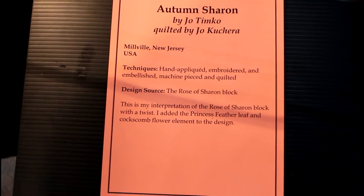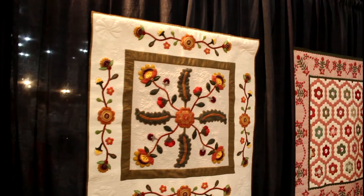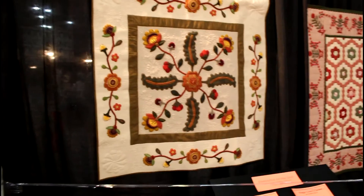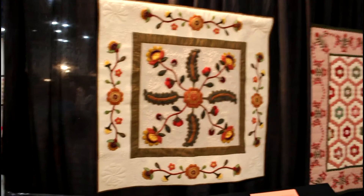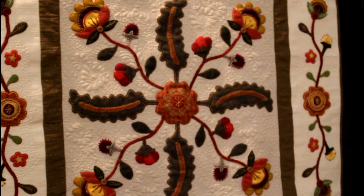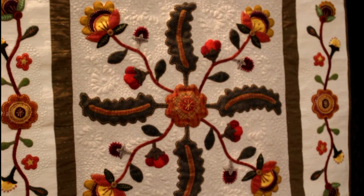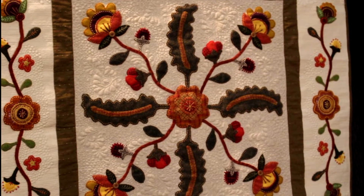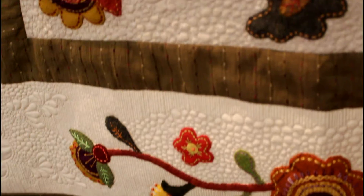This is called Autumn of Sharon. What I liked about this quilt — it's kind of simple, but at the same time when you go into the fabric and look at it, you can see the detail of the quilting. Look how beautiful this is. I believe this has wool in it, and it's appliquéd. Look at that — pebbles!